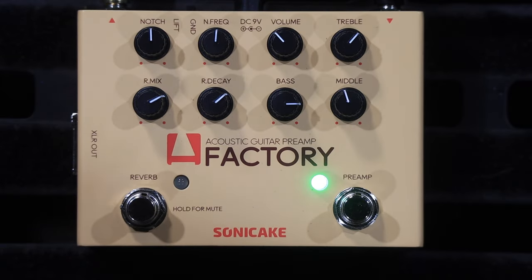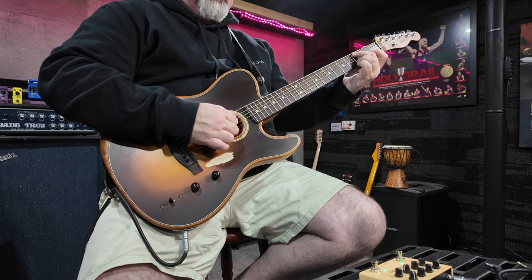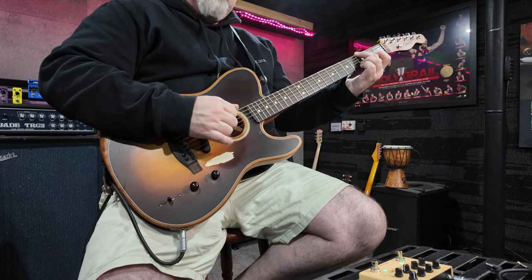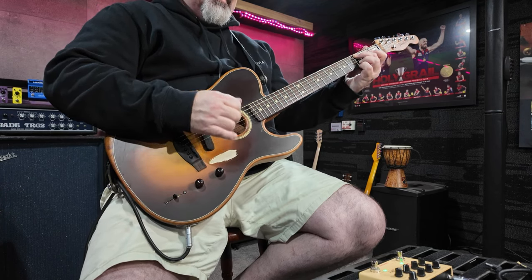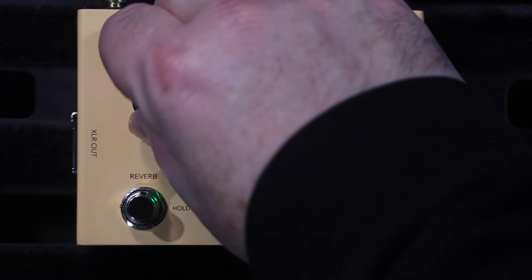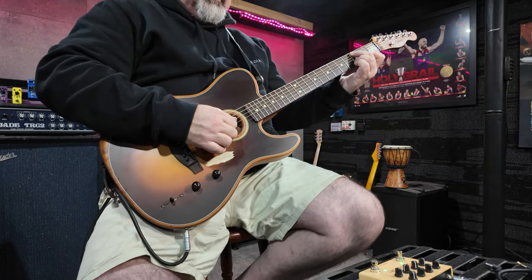Now, it has reverb built in. I run mine particularly wet, as you can hear, but this is how much it's actually got. It's a really lovely, lush reverb. I would normally run mine pretty wet — at gigs I would normally run it around there.